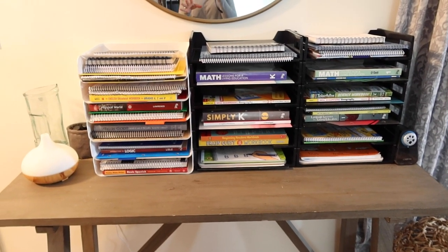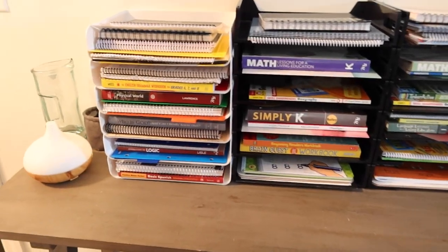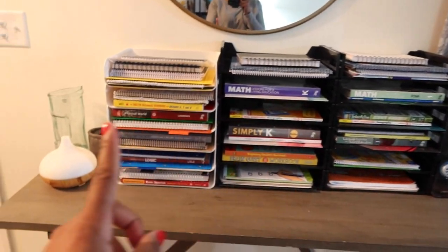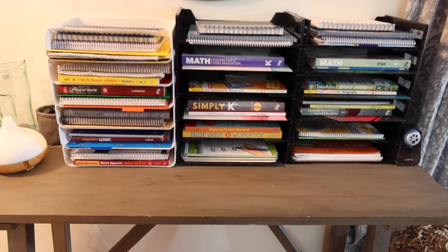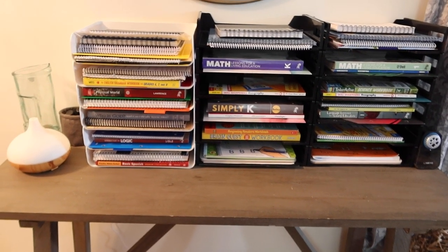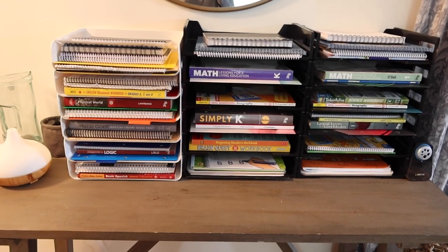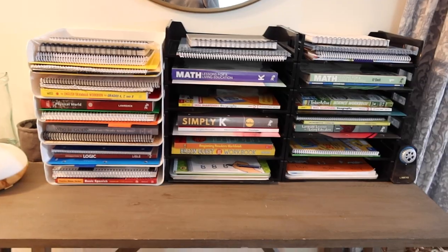Our curriculum is being stored right here in the front area of our homeschool room. If you guys have seen our homeschool room before, you know exactly where this is. It is on this entryway table. I used to have two lamps here, but that has since changed because I have found this solution to work well. I was struggling a bit because I felt like this needed to be behind a cabinet, but a lot of curriculum would get lost in the mix. Now it's here — simplified, organized, and it works so well.